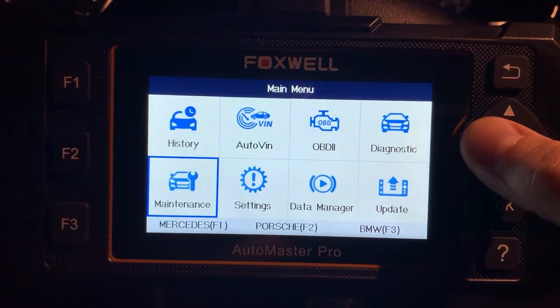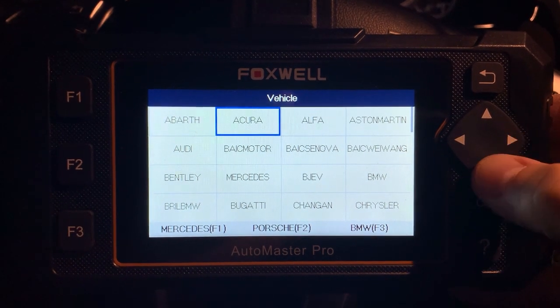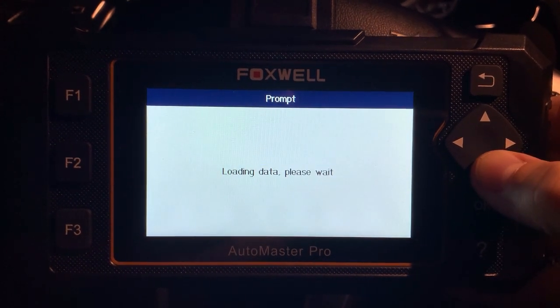It's what I would call a level three scanner — it can read four systems: engine, airbag, transmission, and traction. It also has two other functions: it can retract your electronic parking brake so you can service the brakes, and it can do an oil reset or oil change maintenance light reset, depending on the car.